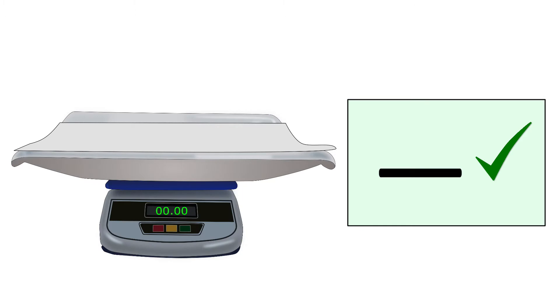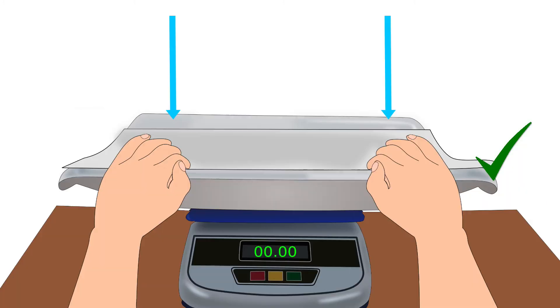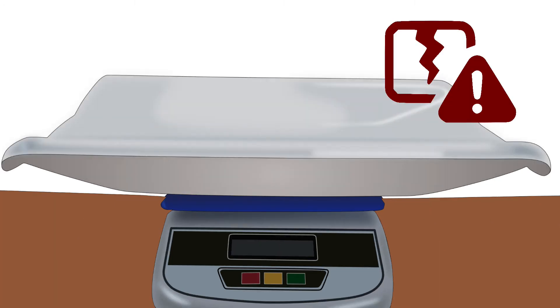Check the accuracy of the weighing scale with standard known weights every week. Do not press the weighing tray with your hand — it could damage the weighing machine.